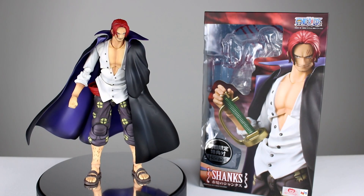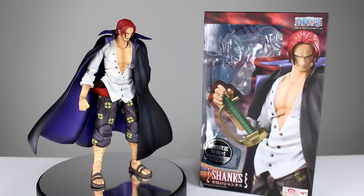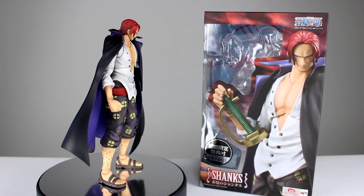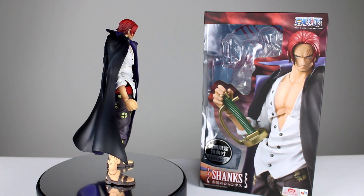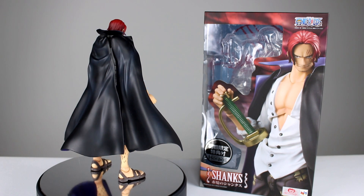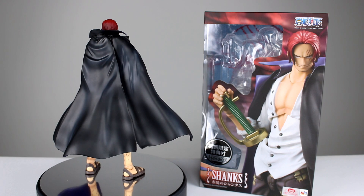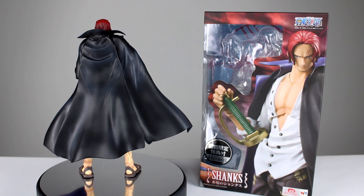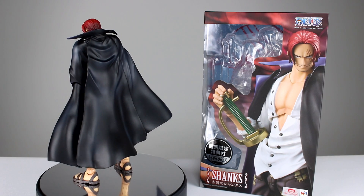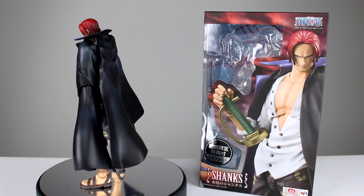Hey, what's up guys, this is Anthony from Anthony's Customs. For this review we are looking at the Variable Action Heroes One Piece Shanks figure, which is one that I know many people are very excited about. It does look pretty cool. Mega House has been a little hit or miss with this line — this guy's kind of a miss in some ways unfortunately, but he does do some things pretty well, so we're gonna talk about all of that.